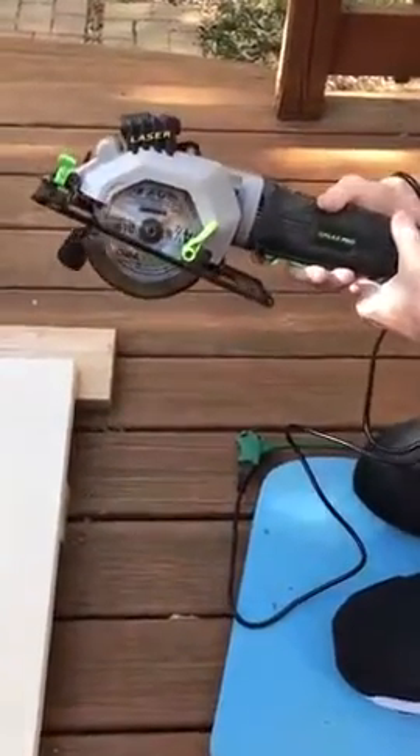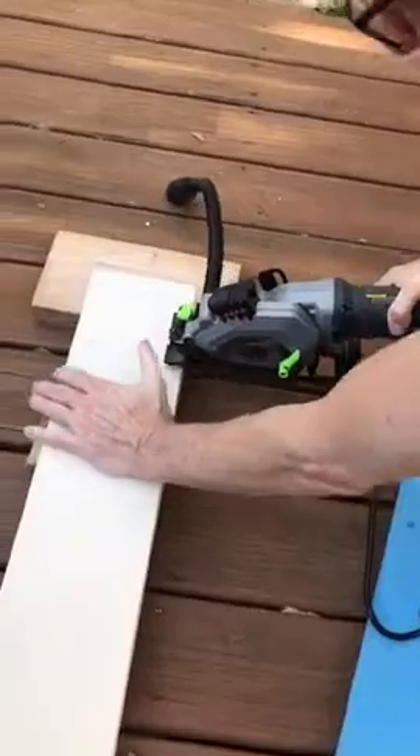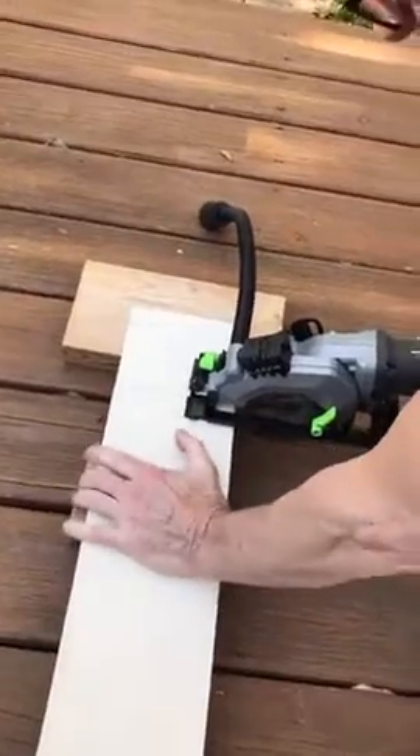Mini circular saw — it's got a safety switch right here and a trigger right there. It also has a laser beam, a laser eye, but you don't really need it. You can line it up really well.